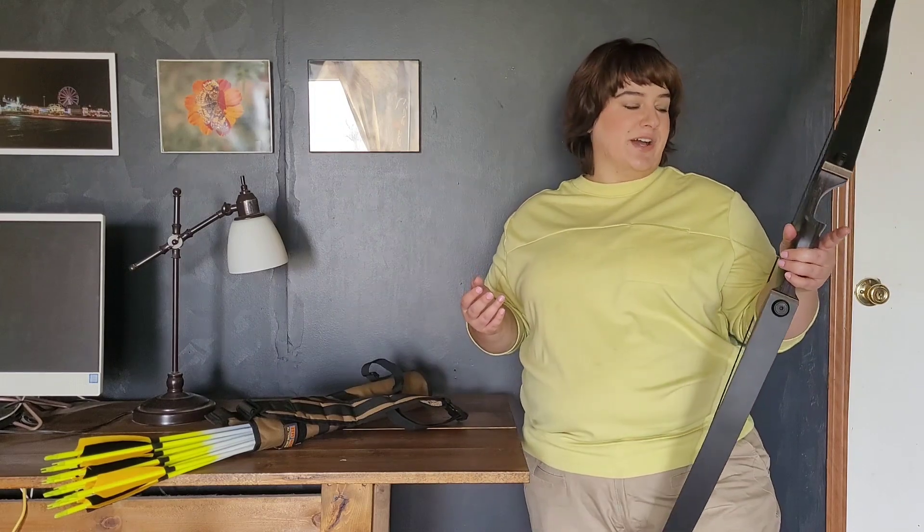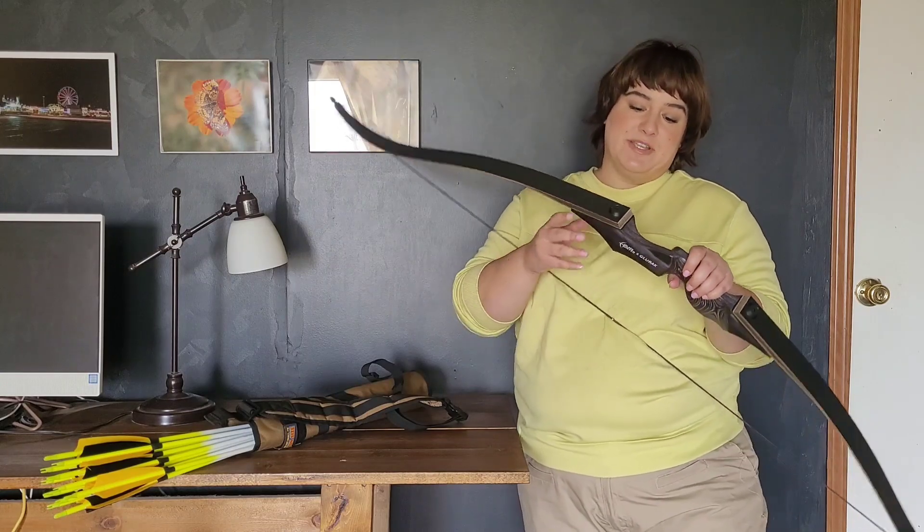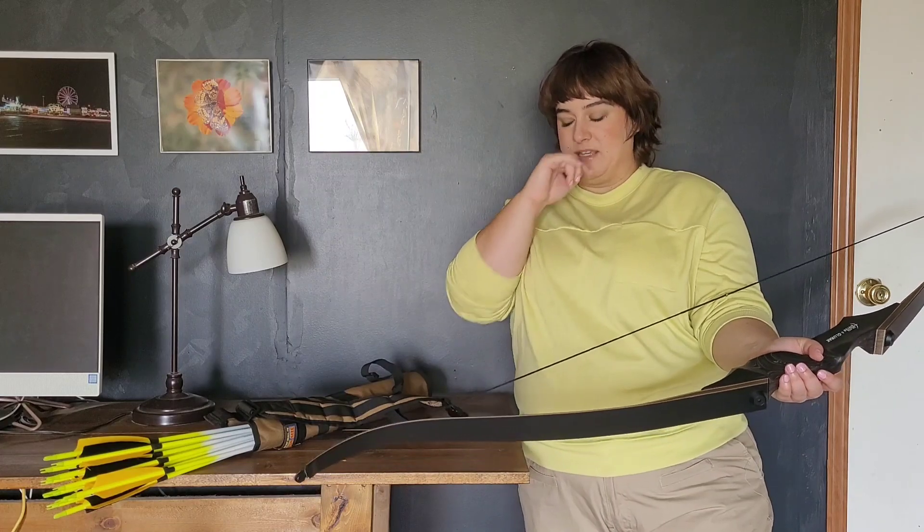So the Black Hunter takedown recurve bow — this one is 60 inches with a weight of 25 pounds. I decided to go light at first because I really have no archery muscles. After doing the research I realized it's better to go with a lighter weight so you can get your form down correctly without hurting yourself or adopting bad habits. So this is what I went with as a beginner.